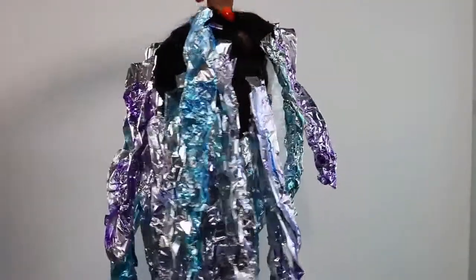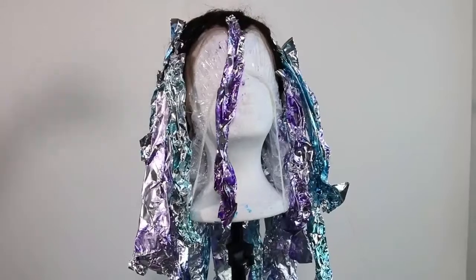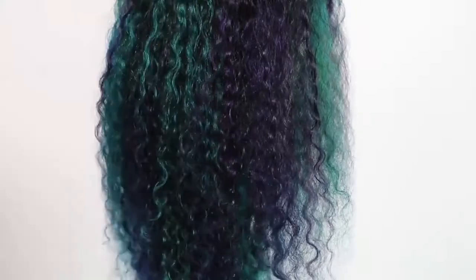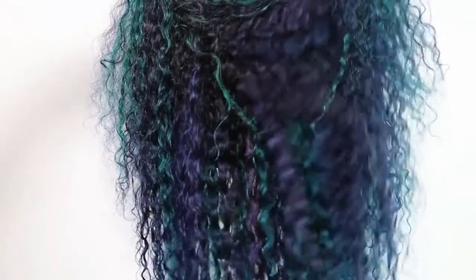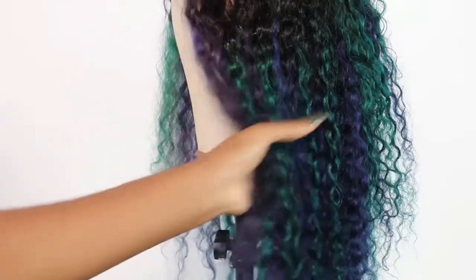This is how it looks when I'm done dyeing the hair. I left this on overnight, so when I washed it out in the morning I didn't use any shampoo — I just rinsed it in the sink. And this is how the color turned out. I absolutely love how it turned out. The purples, blues, and greens — I just love the colors together. It's not too crazy, like it's wearable crazy, you know what I mean? And yeah, I just love it.